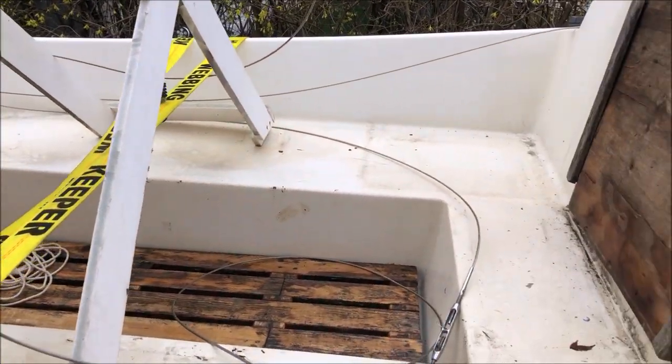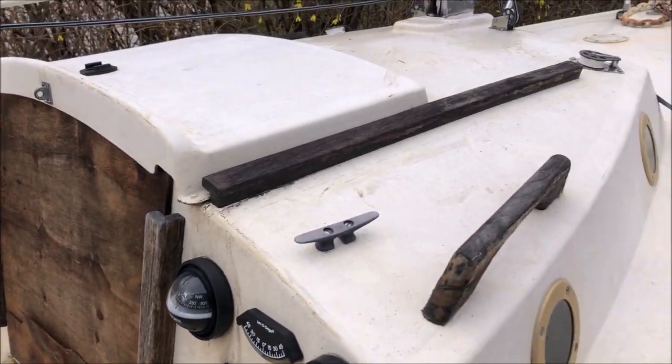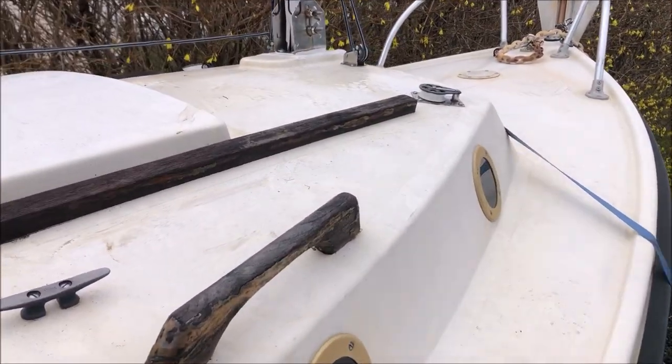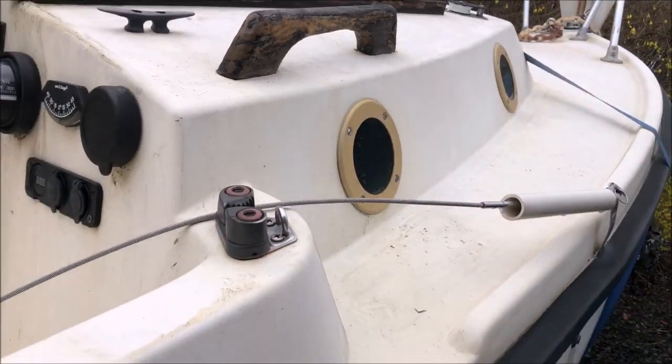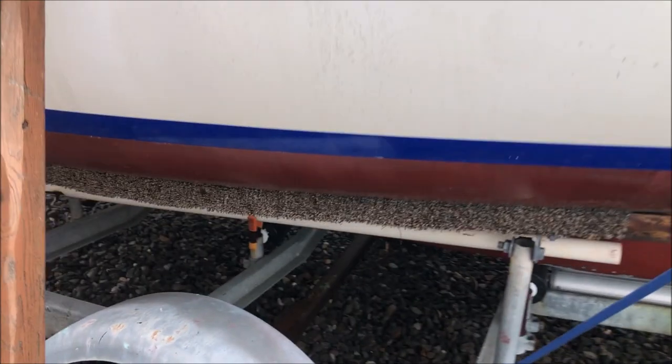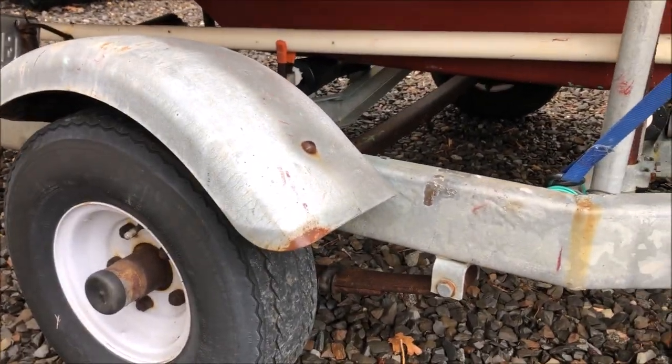We made it home. Now we can do a deep cleaning, see what she needs on repairs. I know the trailer and the axle is going to need some work.